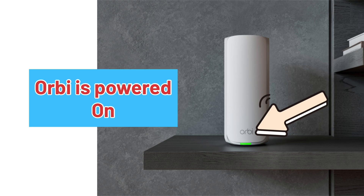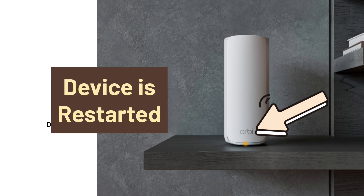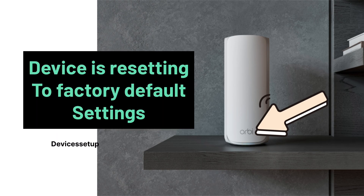A solid green LED means the Orbi is powered on. A solid amber light means the device is restarting. A blinking amber means the device is resetting to factory default settings.